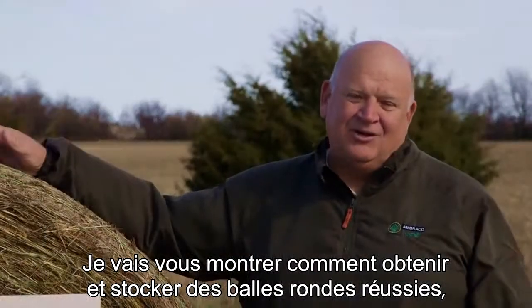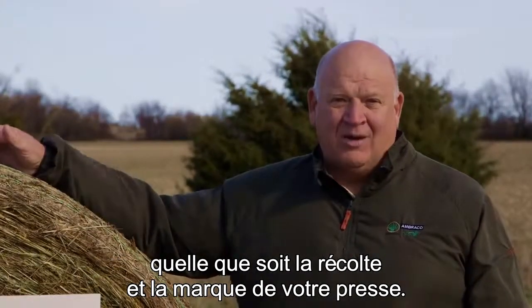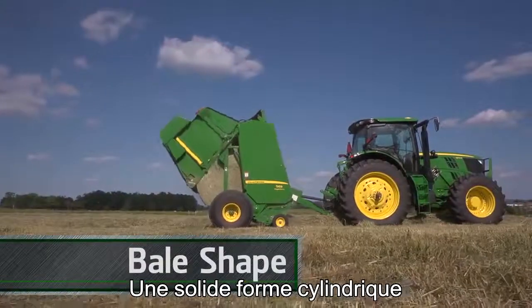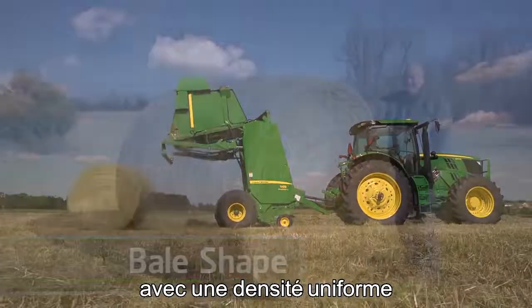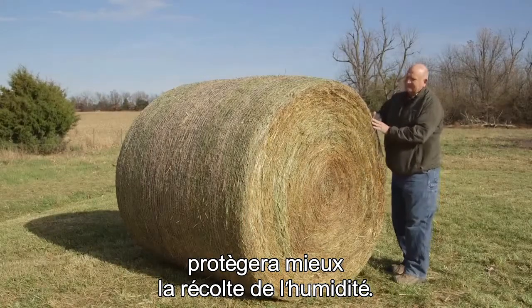So today, I'd like to share some ways to make and store better round bales, regardless of the crop you're baling or the brand of baler you're using. First, let's review why bale shape is so important. A solid cylinder-shaped bale with uniform density will shed moisture better, giving you better crop protection.